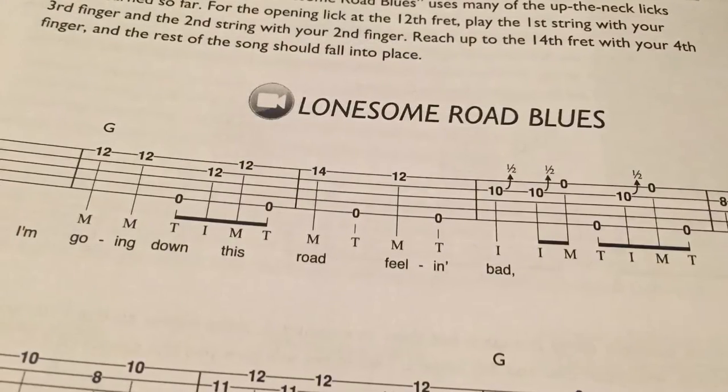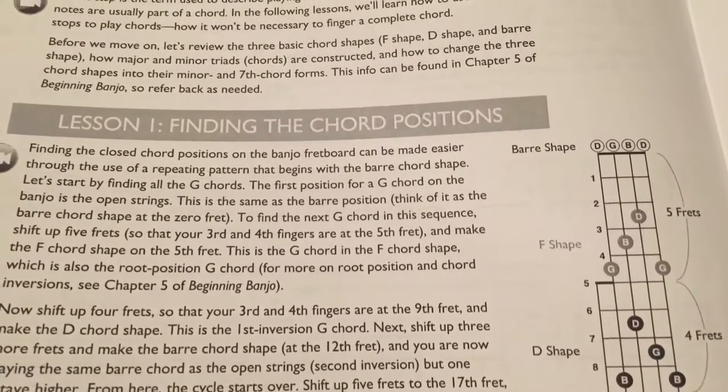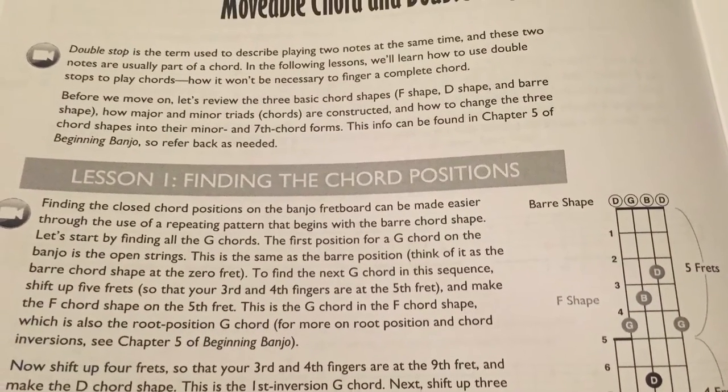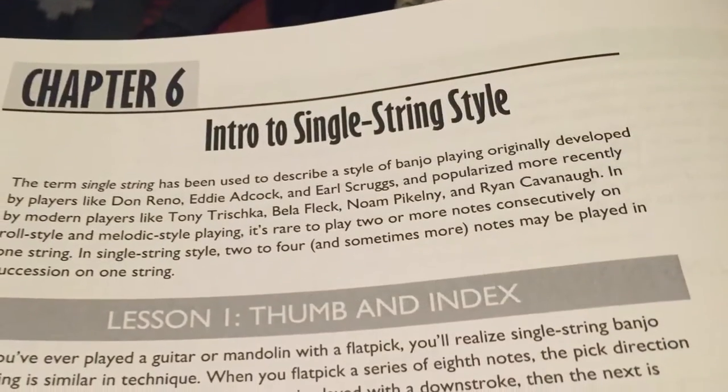Before long, you'll be making up your own solos to standard Bluegrass songs. There's also a chapter on up-the-neck playing, on movable chord shapes that'll have you using the entire fingerboard. There's a section on melodic style, on single-string style.